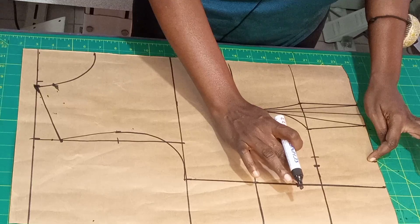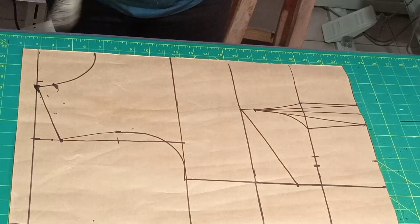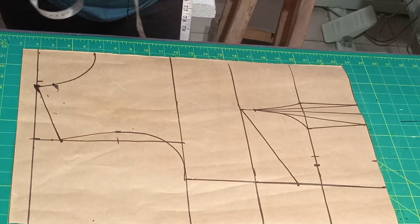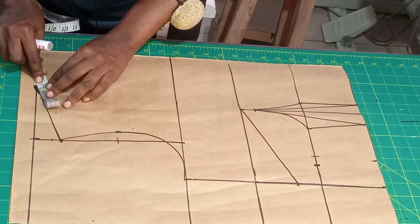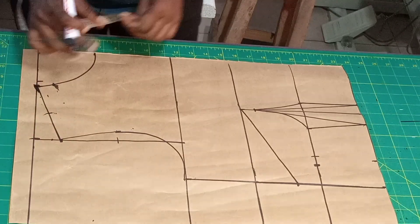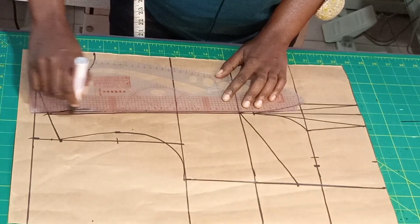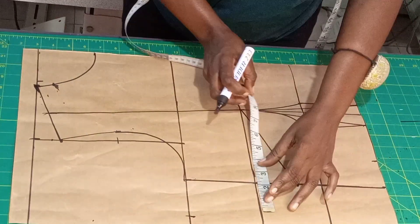Now I'll come to my shoulder — whatever I have left from my neck width to the shoulder point I'm going to divide by 2. I have 4.75, so I divide it by 2. I'll mark it and connect it from here to this breast point. Add sewing allowance of 2.5 inches all round.